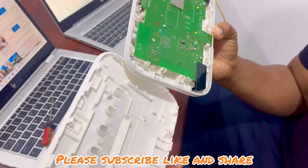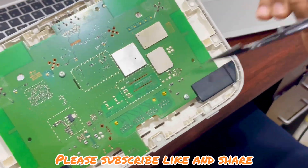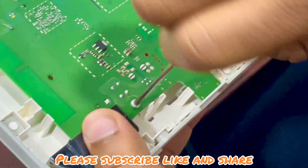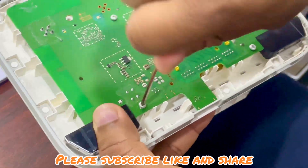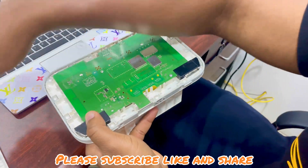So you can see the device is open inside. To go further, we have three screws — one, two, three.